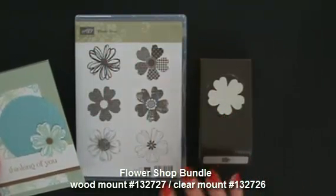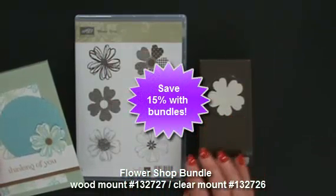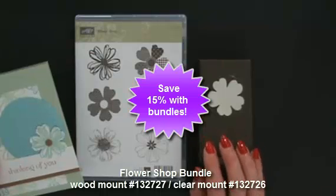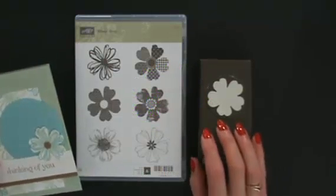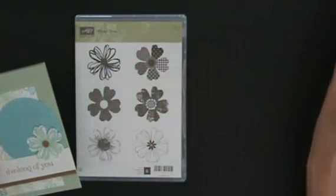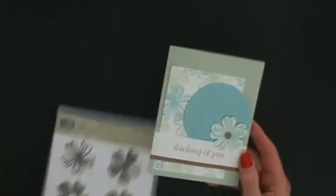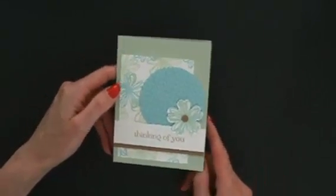When you're looking through your Stampin' Up catalog, if something new has a coordinating accessory like an embossing folder, a punch, or framelits, look for the rectangle box — it may be on the opposite page. That lets you know about the bundle because you will need to put in the bundle number. Don't put those two things in separately; use the bundle number to get that 15% discount.